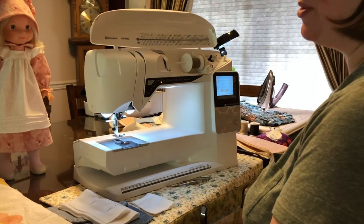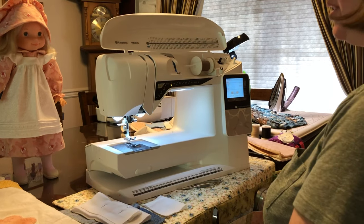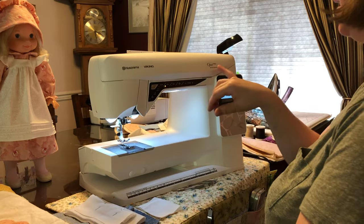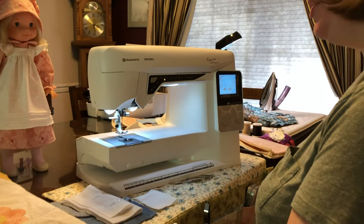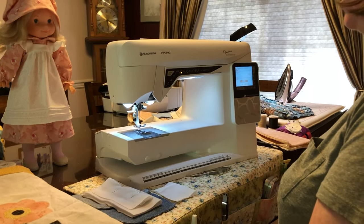Hi, this is Charlene Mosier from Sound Sewing Silverdale, Washington and the Pfaff Creative Sewing Center Lacey, Washington. Today I'm actually going to demo to you the Husqvarna Viking Opal 690Q. This machine is a nice, great quilting machine, crafting machine, a home garment machine — anything that you'd like to do.